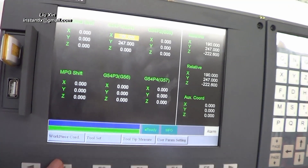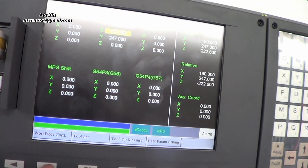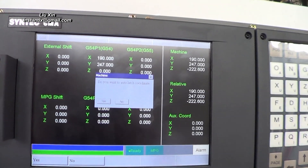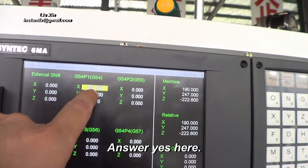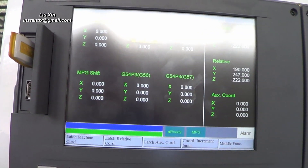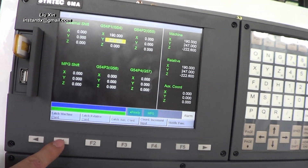In this screen we choose the workpiece coordinates, and then latch the machine coordinates. So here, this value will be equal to this.